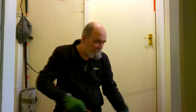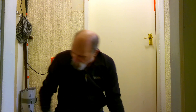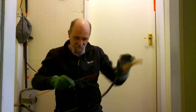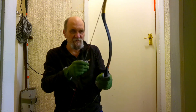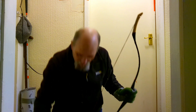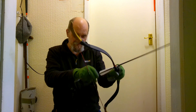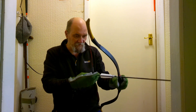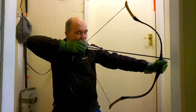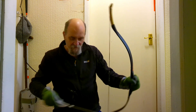I think we'll swap bows now. So I'm going to go to my short Turkish. This is pure fiberglass — it's a modern material bow — which means I can hold it for as long as I like if I feel so inclined. And it has no effect on the bow itself because it's fiberglass.